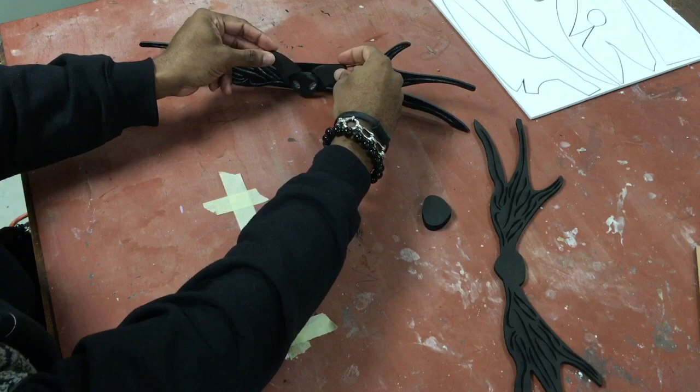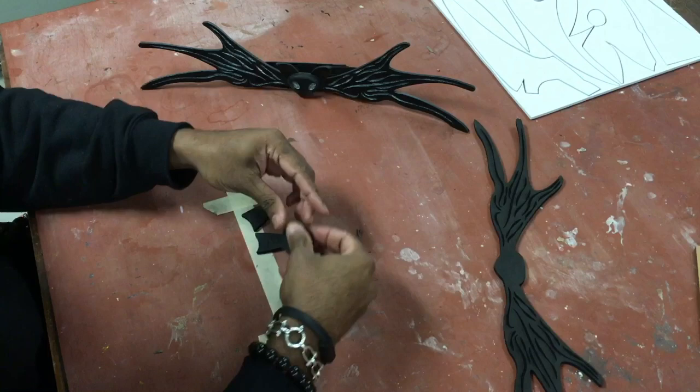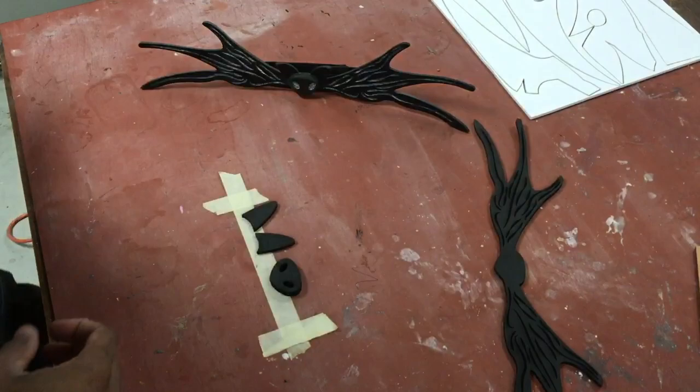We're going to heat these from the surface here, grab the head, and stick it to our paper so it doesn't move while we heat it up. Grab your heat gun, heat this up for about 30 seconds, and it'll go.